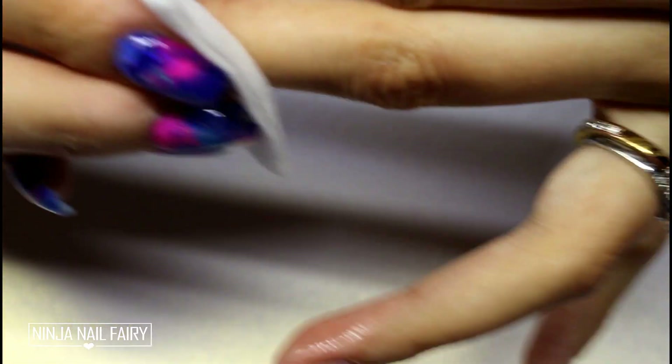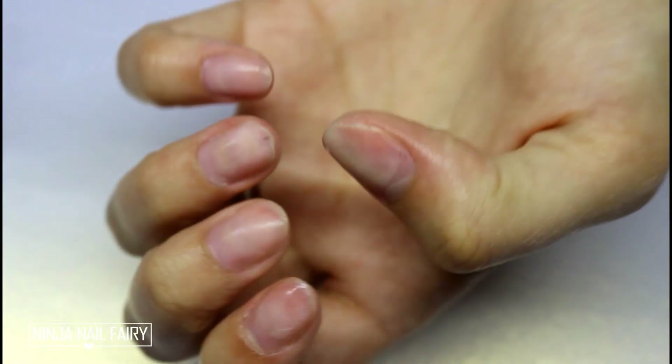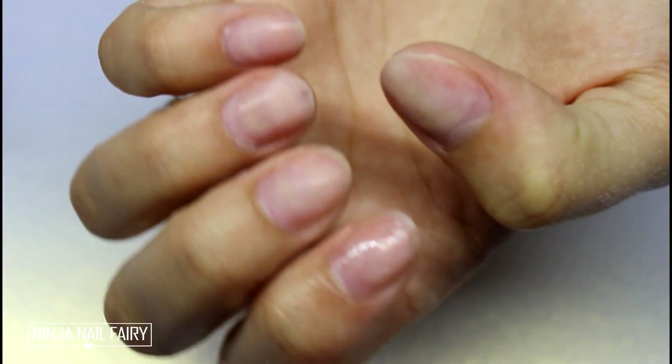Once I have removed everything, I just go ahead and wipe off all the dust with some sanitizer. And then this is the final result — you're ready again to either apply your acrylics, apply some more press-on nails, or even just paint your own nails. Whatever you prefer — you da boss!